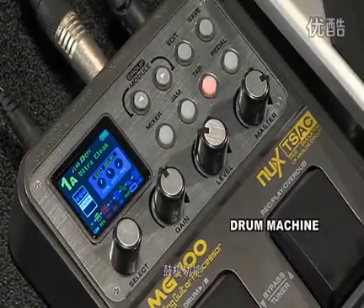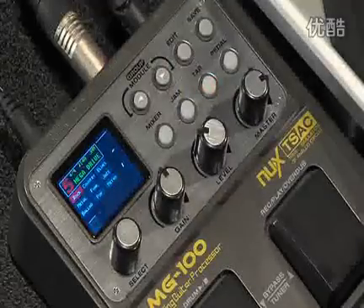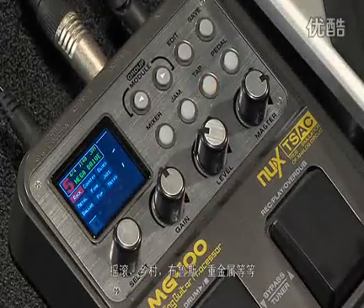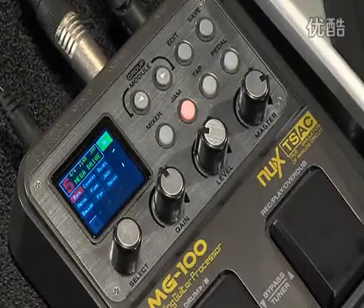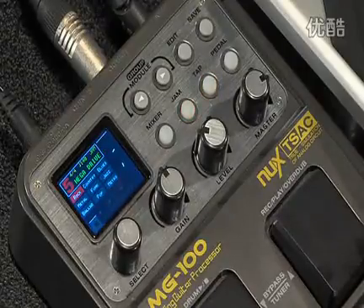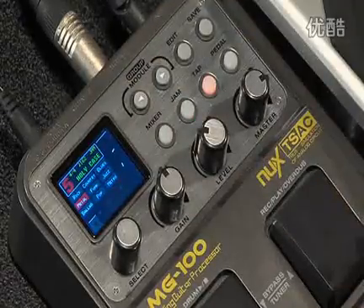We also have a drum machine in here. To get to the drum machine, you push Jam. And now we have many styles: rock, country, blues, metal — a lot of different styles. And for each style, we have many different presets. That was rock. Here's metal.